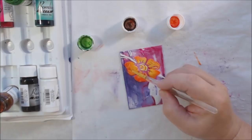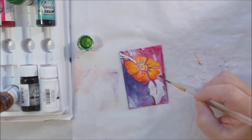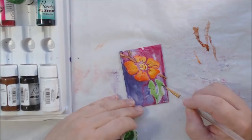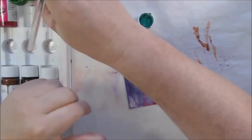They don't get damaged when you leave them soaking in water overnight on accident because you forgot to rinse them — I know I'm not the only one who does that! That's why I like the acrylic handles. So I'm using the light red, yellow, light green, dark green, and a little bit of brown to just paint over that white modeling paste.